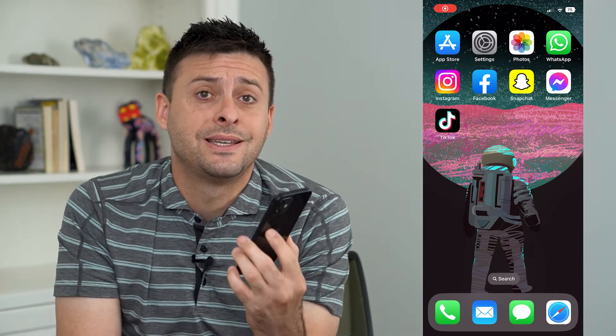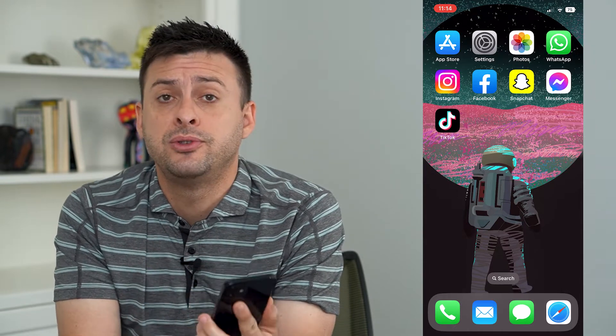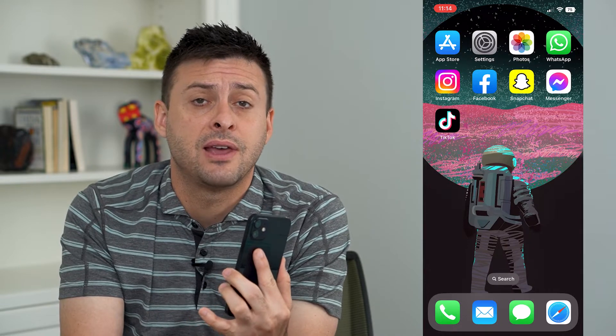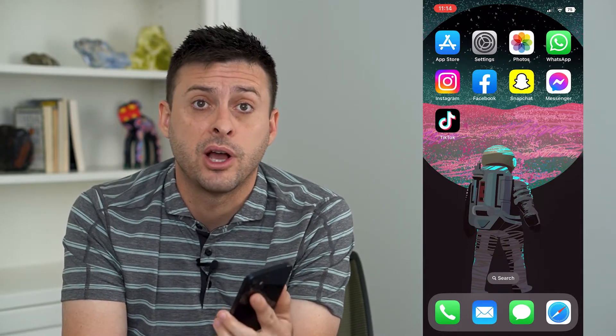Let's fix if your Bluetooth is connected but there's no sound. If your phone's Bluetooth is connected to a headset, a speaker, a car, but there's no sound coming out, I'm going to walk you through a few different options you have.